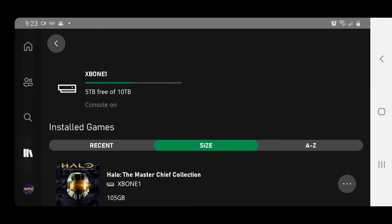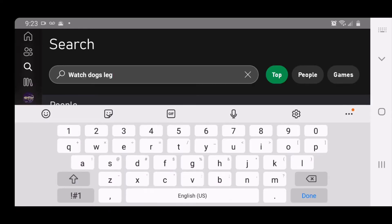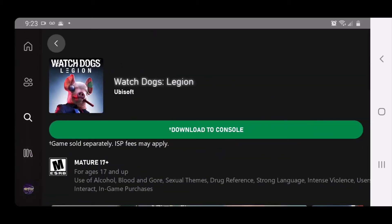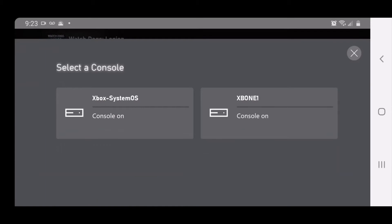But anyway, that's not what I came here to show you. So as you can see, I've already started typing it up — that's my last search. I go to Watch Dogs Legion, hit it, and as I showed you on my Xbox, I haven't purchased it. So I'm going to click download to console and then you select which console it is.